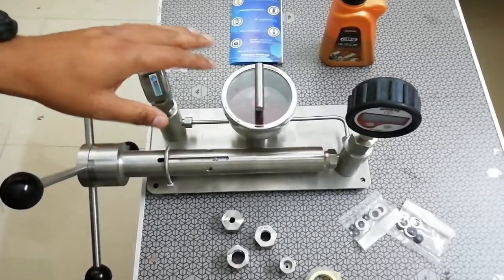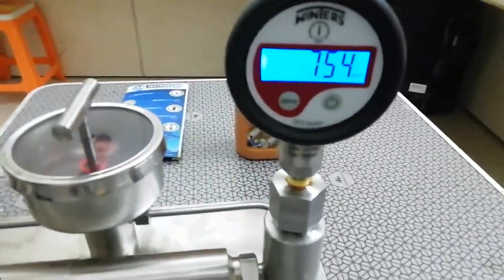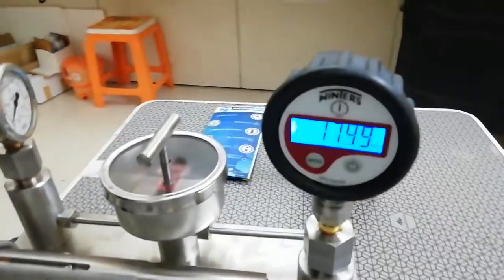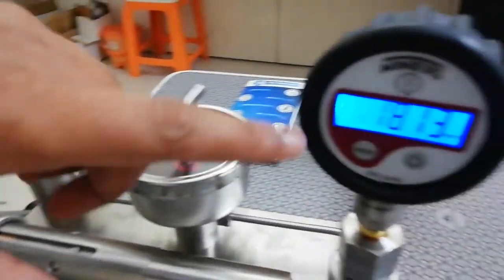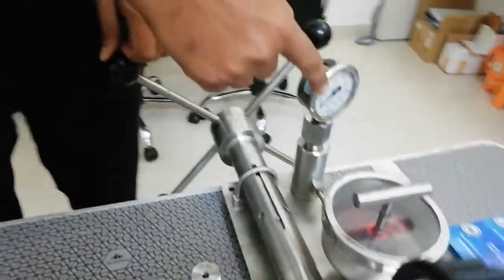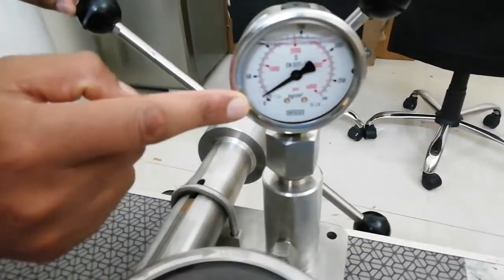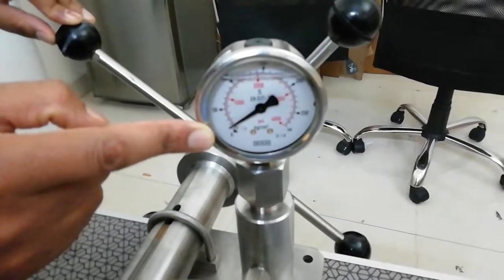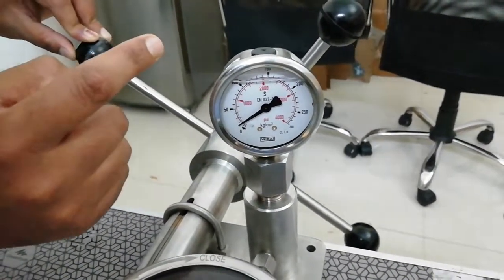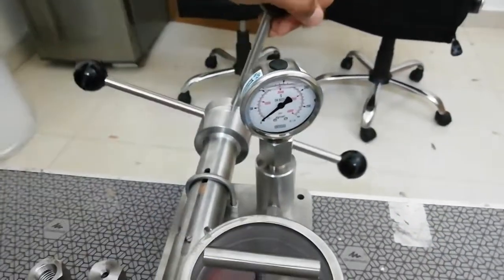We will now put this on and see if the pressure gauge is showing values. You can see the master is showing 18 kg per centimeter square. Looking at the gauge under calibration, it is showing almost near 20 — with a least count scale of 10, 20, 30, 40, 50. So we can see this is almost 18 on the master, and if I decrease the pressure it will go on decreasing.